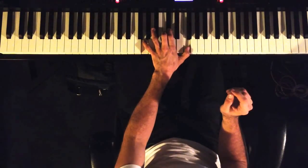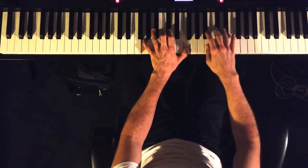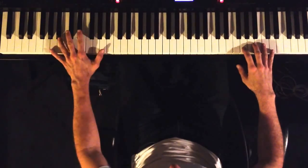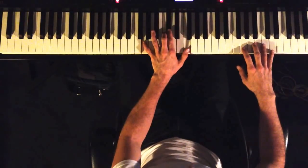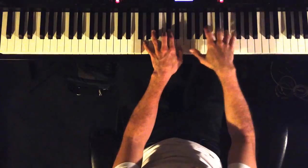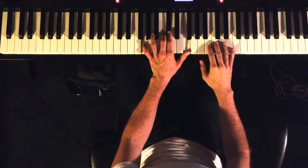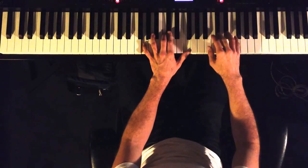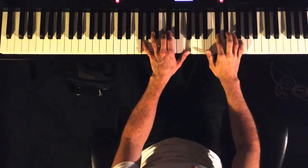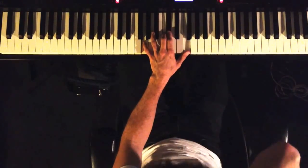I pointed out in a previous video that the scale I'm using here is the Bb minor major scale over the A, because it's a 5 leading to the 1 of D. It leads to lots of really cool melodic ideas because you've got your b9, your sharp 9, your major 3, your b5, your sharp 5 — all the really rich, awesome notes.